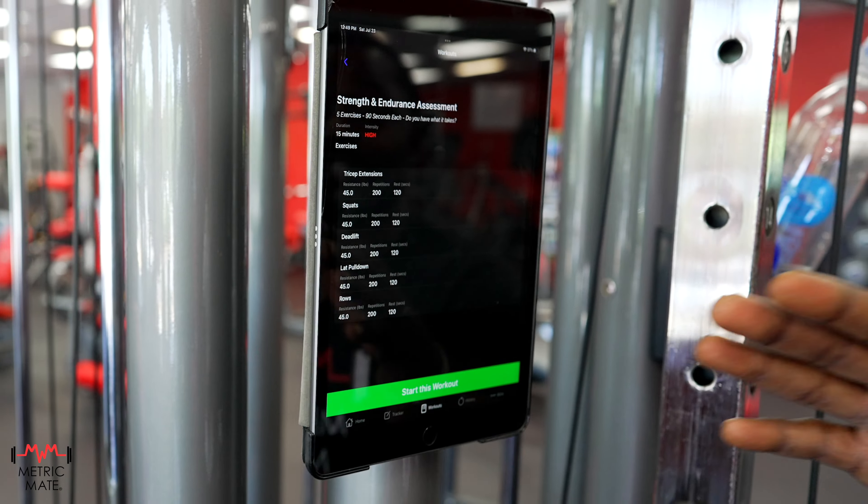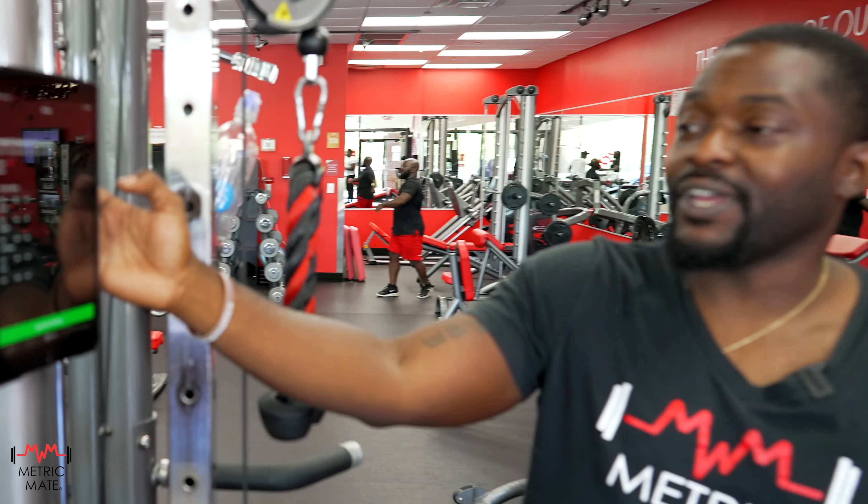Five workouts, 90 seconds apiece. These are the five workouts we're going to be working with: tricep extensions, squats, deadlifts, lat pulldowns, and seated rows.